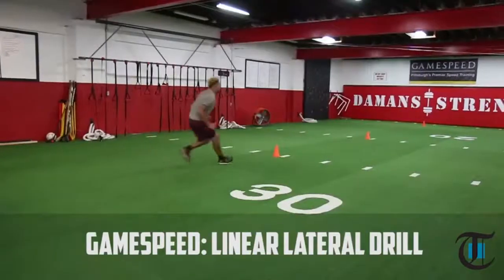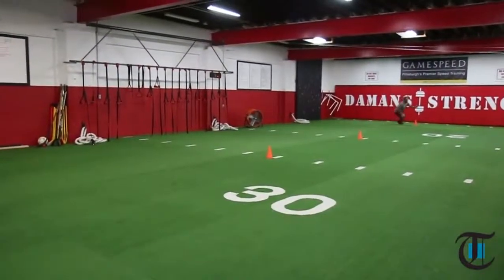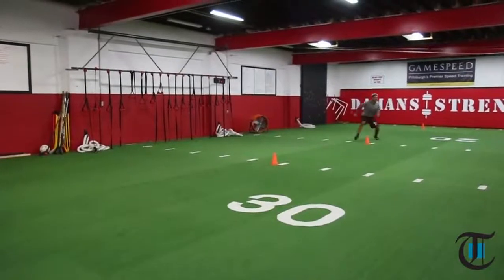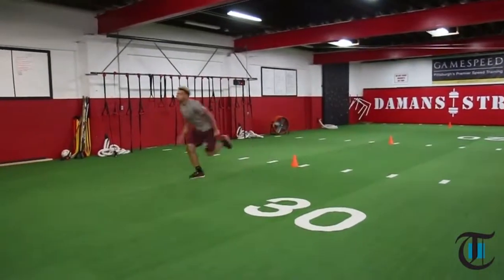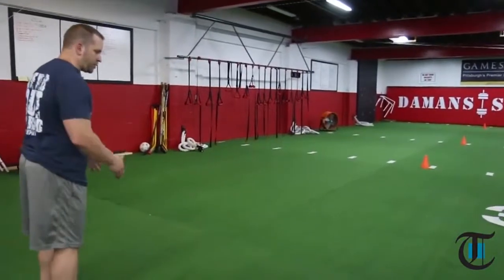Here's Coach Sean Moody. Today we're going to introduce you to the linear lateral drill that we utilize with multi-sport athletes that find themselves in positions where they have to transition from a linear sprint movement to a lateral position and back during the course of their game. We have four cones set up approximately seven yards apart, and the athlete's going to start in a linear position.